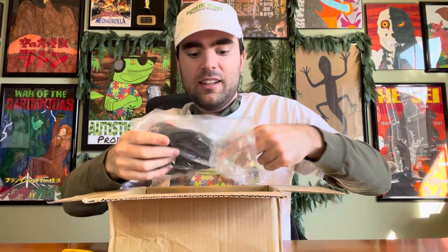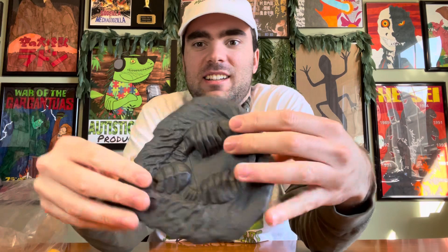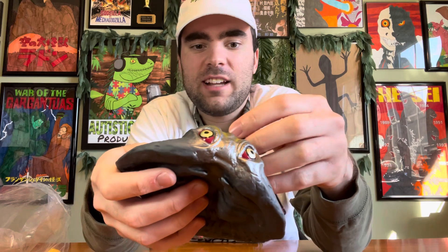Here it is - it is the flying form of Hedera, and I gotta say that this figure looks awesome. Here is the tag confirming it's Hedera's flying form, and I love it when it makes that sound.